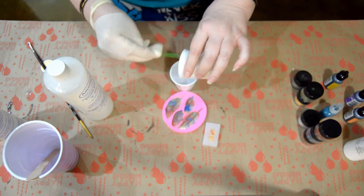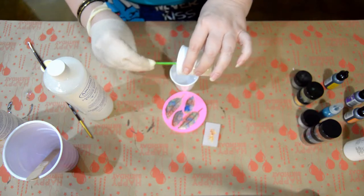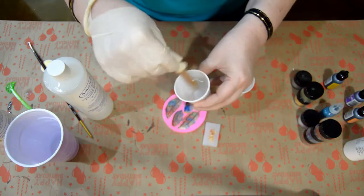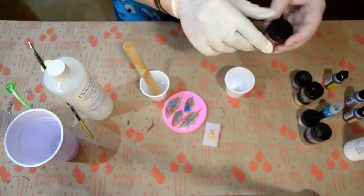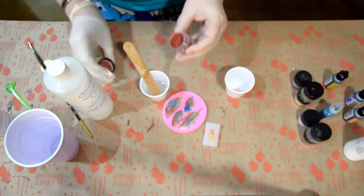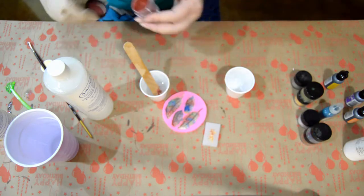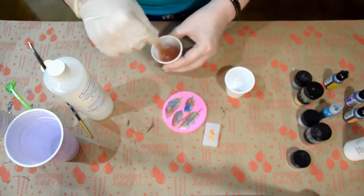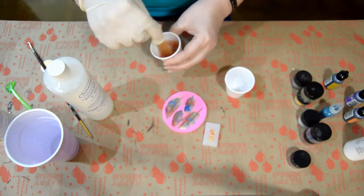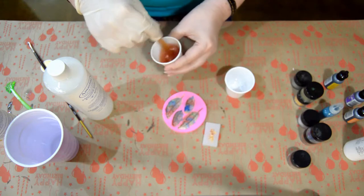Now I'm mixing my Amazing Cast clear resin. I mix equal parts of A and B, put them all in the same cup, then I put in some darker bronze powder and mix that up. All together I mix it for about three minutes, so I sped this up as well.